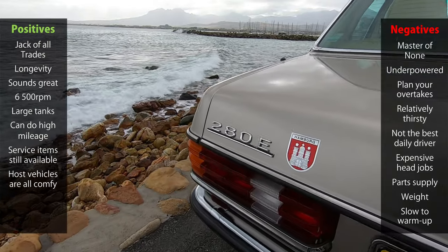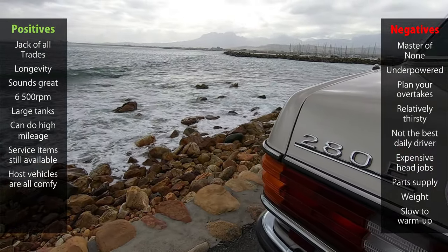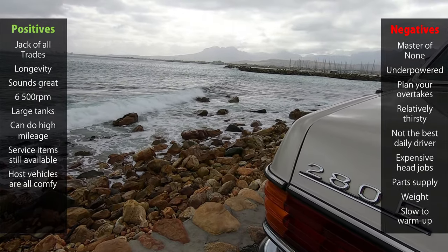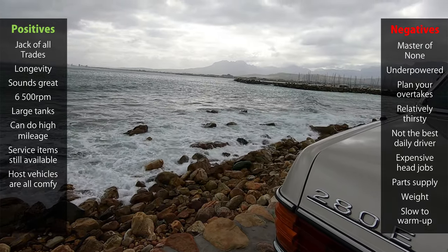Longevity is an obvious plus. Ease of serviceability and maintenance - because there's so much space in the engine bay it's very easy to work on. My car now has 220,000 kilometers on the clock, which is obviously not a lot for an old Mercedes.